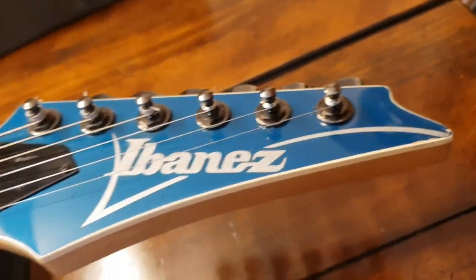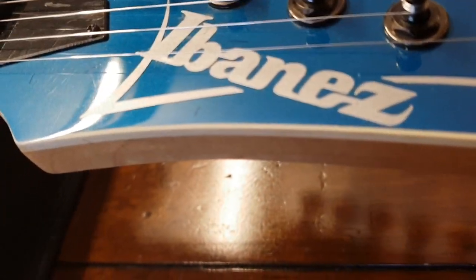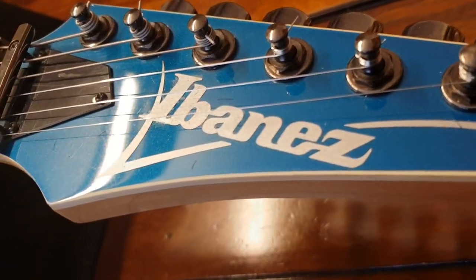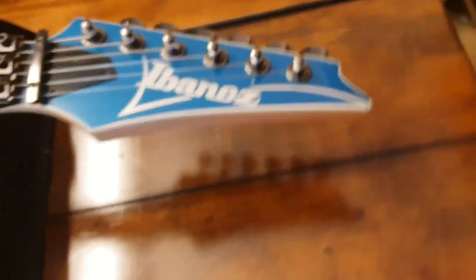That laser blue continues all the way on the headstock — it's kind of a pearlescent blue color, you can see it in the light. Let's go ahead and flip it over and check out the back.